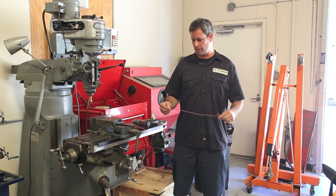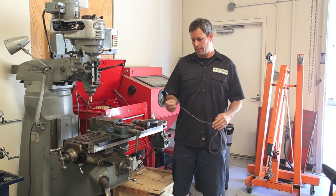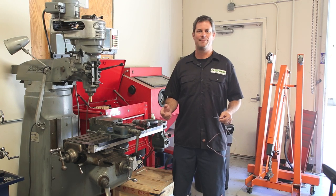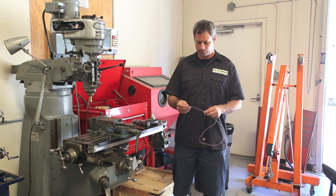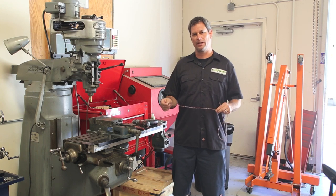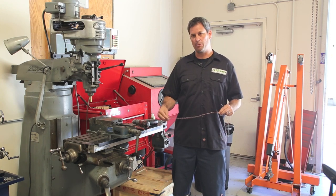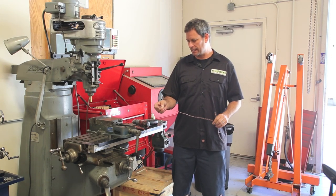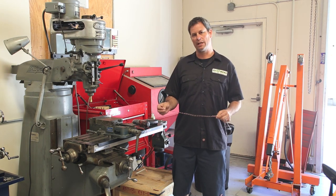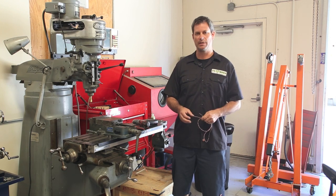Today we want to talk about twisted pair wiring. This is a technique that was discovered by Alexander Graham Bell way back in the day. He discovered that you can cancel out electromagnetic interference by twisting two pairs of wire together, and we use this type of wiring for measuring the current across the shunt in our state of charge meters.